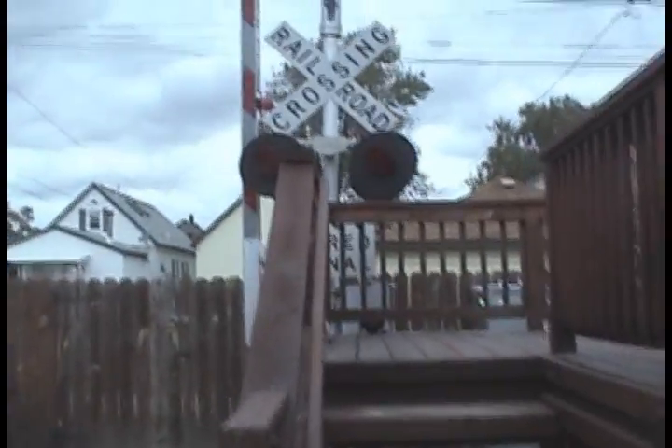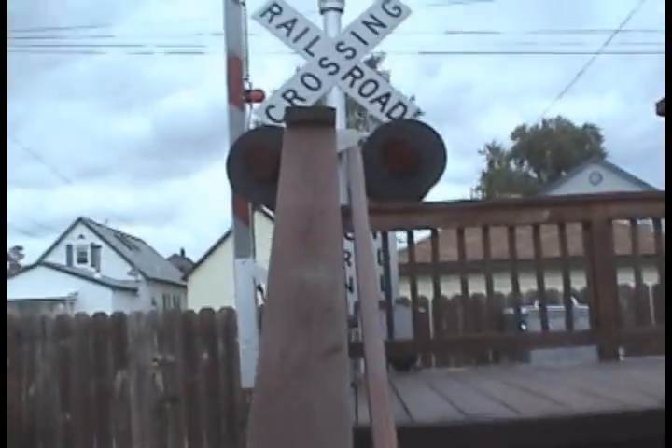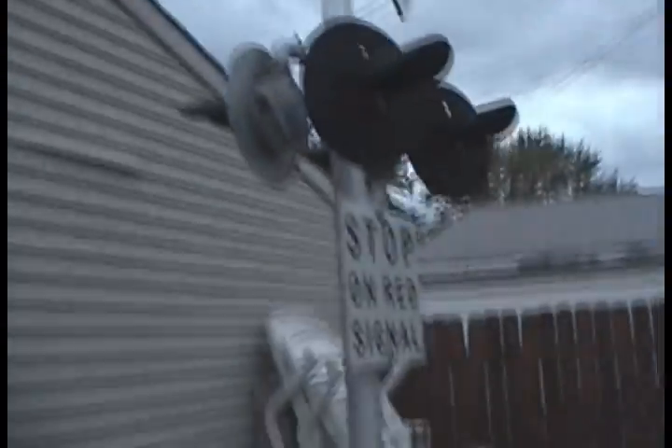I actually got my signal all finished up now. Everything is all done — all the wiring, the battery is in, the power off light is mounted, and I also got this signal here working as well.